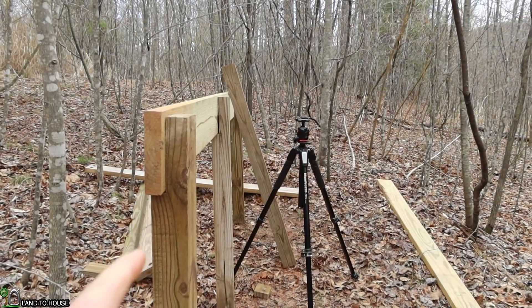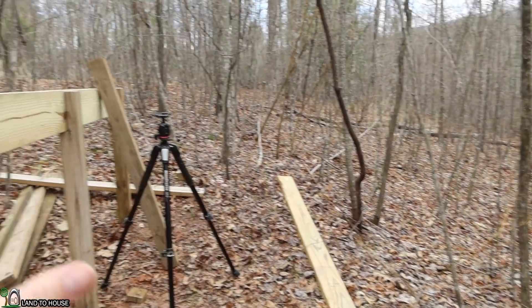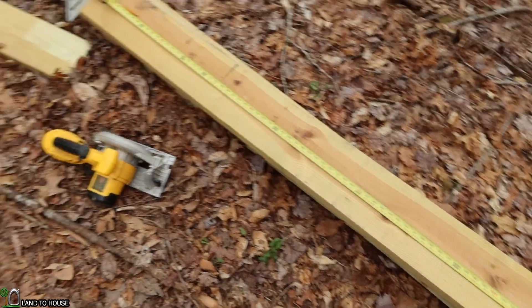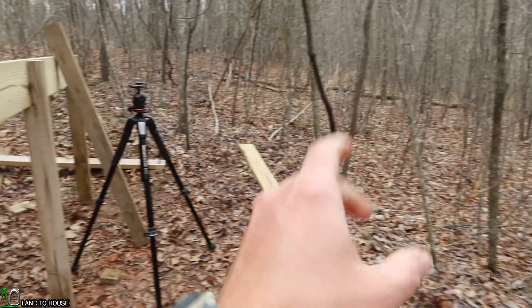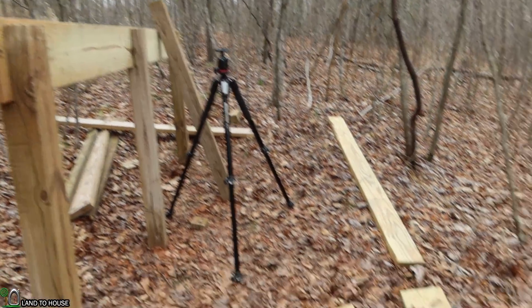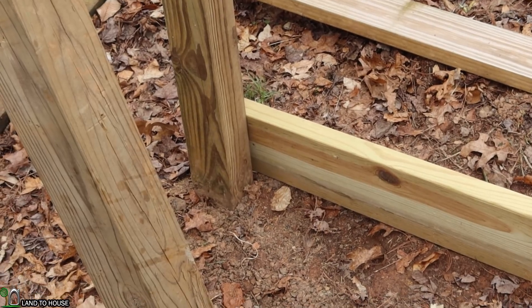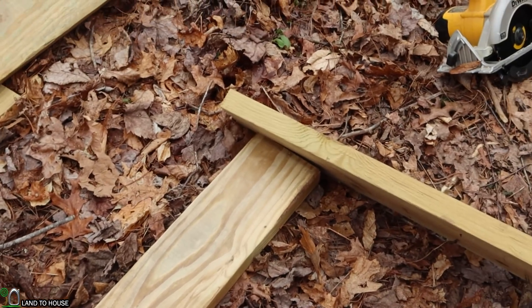To get the next side installed, I need to know my distance between here and over there, and I want that to be a total of four feet. So I'm going to cut my next two-by-eight at 46.5 inches — that's going to allow for this board on this side and then one on the other side, basically giving me four feet in between. I'm just using the boards to make the mark for where my next holes are going to be. I need to do one in the middle and then one on each side.